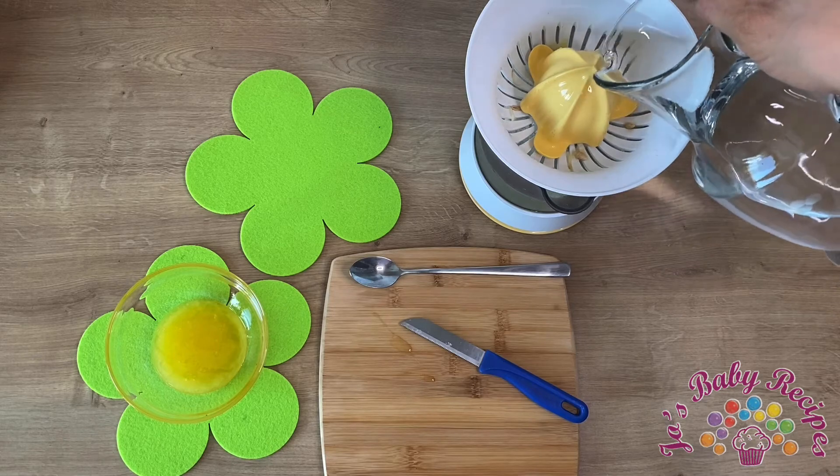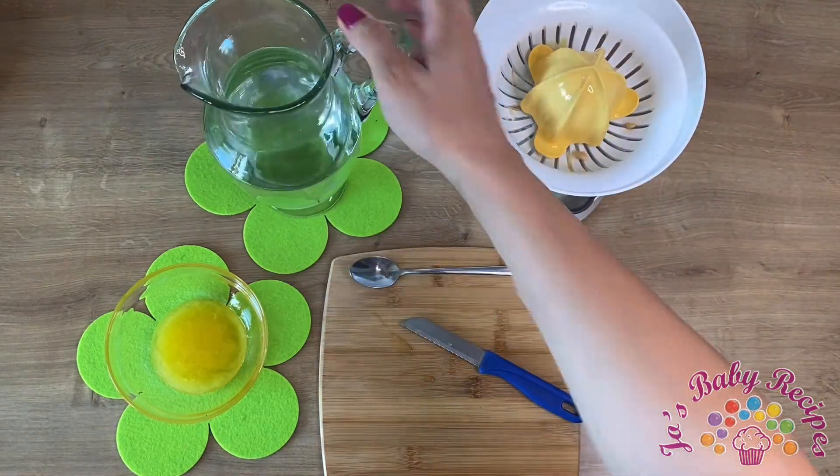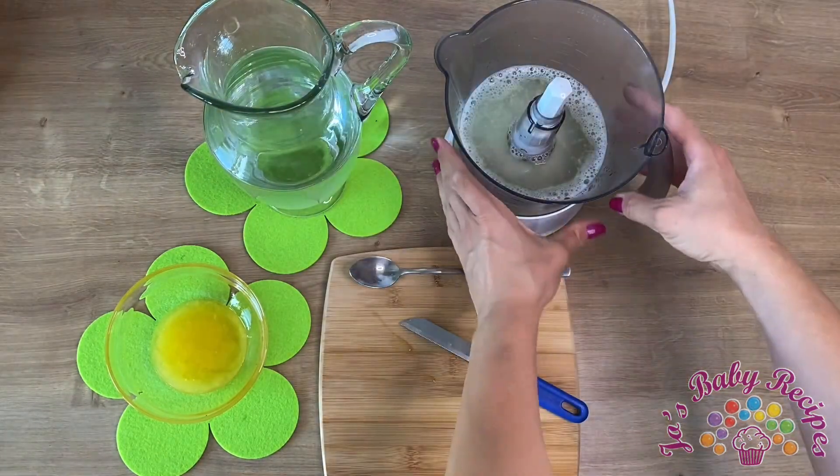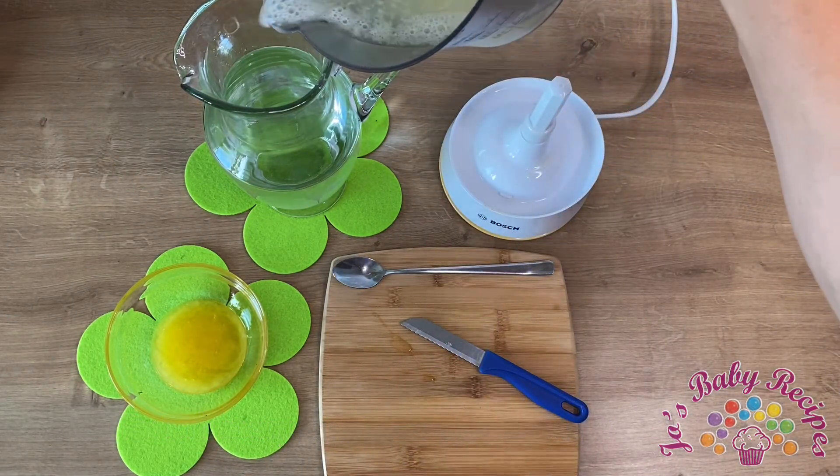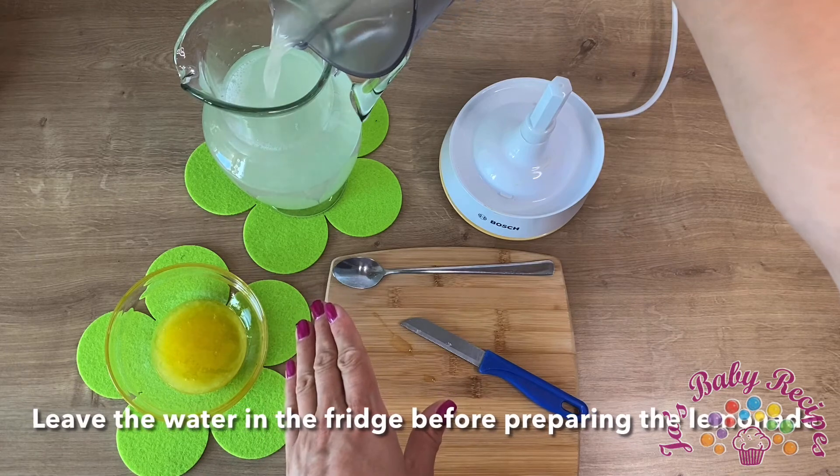left on it. I'll put the squeezed lemon in the water. One thing I have to admit — I left the